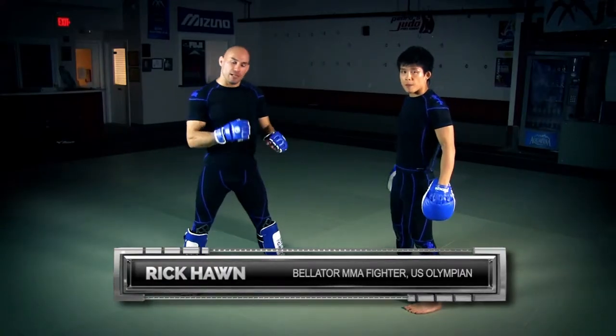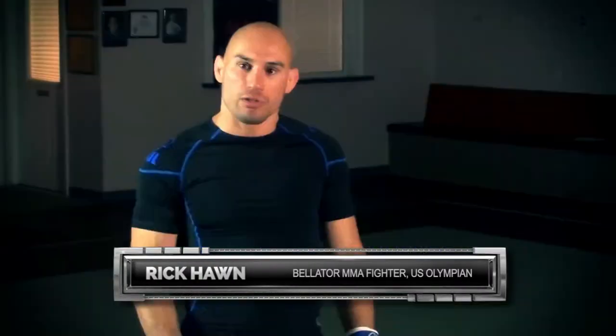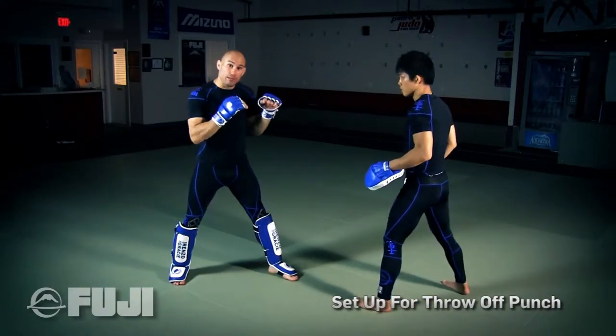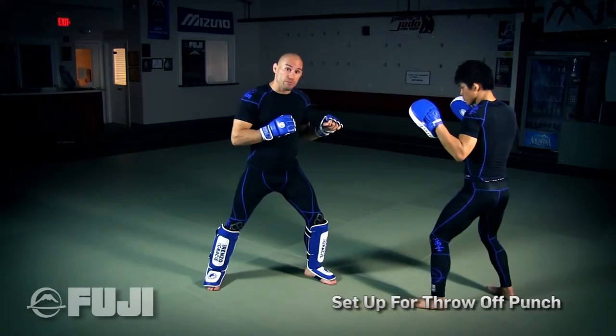The first move I'm going to show you today is one of my favorite takedown setups, or setup for a throw, off the punch. My partner, anytime I usually come in, is going to maintain that distance and move back with me.